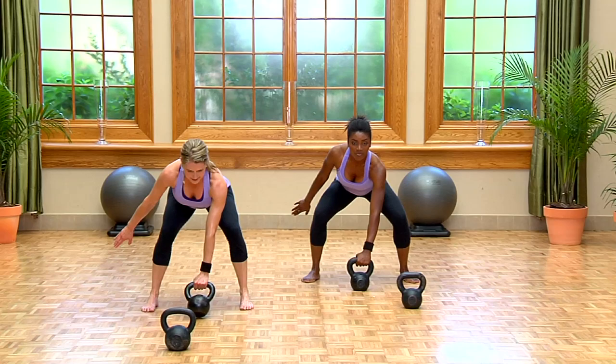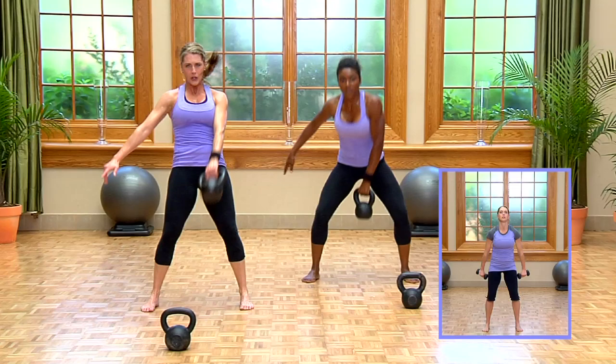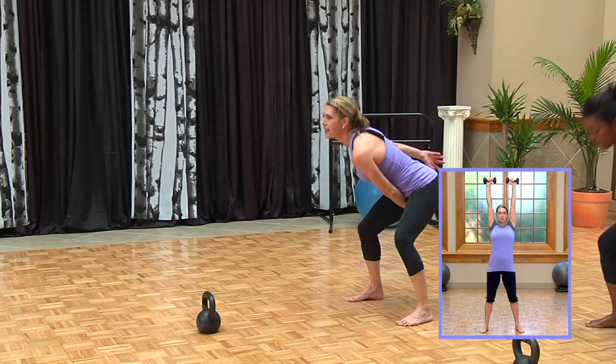We're gonna high pull in four. Tilt that belt, squeeze the lats. Go. One, two, three, four — snatch. One, two, three, four.